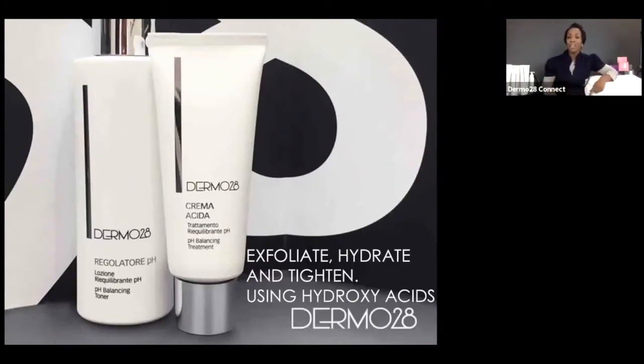Even if you're not watching this live but checking this out at a later time, we appreciate the time you've taken to join us. This concept has really burst out of the desire to offer ongoing support to IBI grads, IBI students, or anyone inquiring about Dermo28 who is a professional skin therapist wanting to develop more confidence and learn about the formula. We're here to support you.